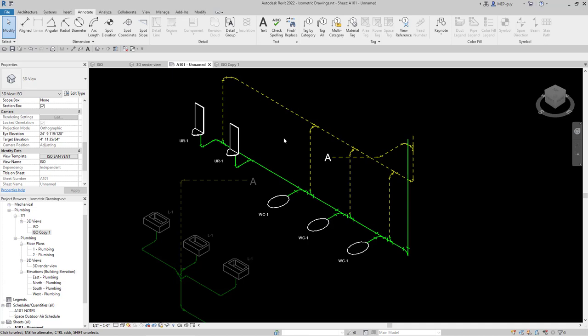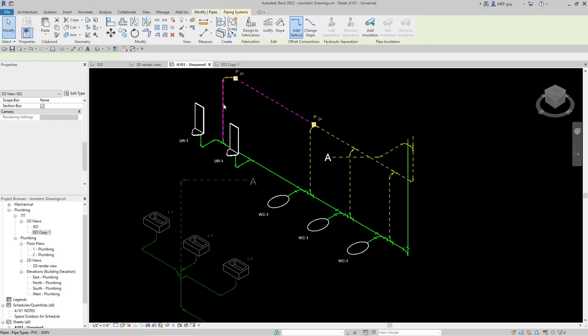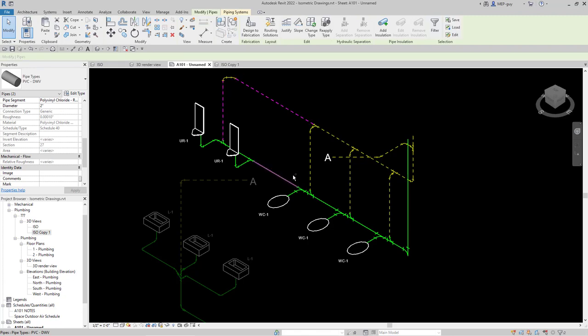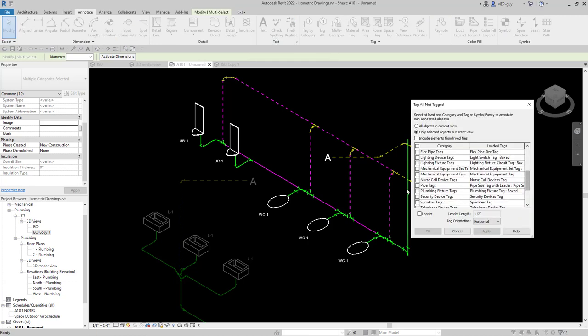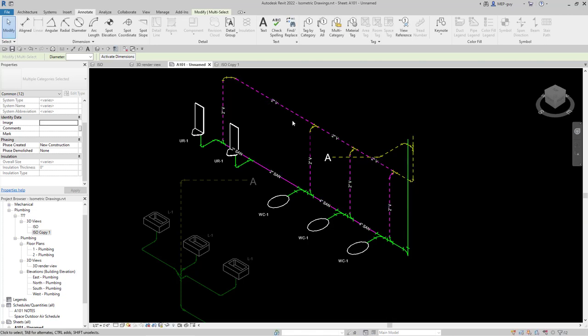Now I want to tag all the piping. I'll select all the big pieces using the control button and dragging selections. With all pieces selected, I go to Annotate, Tag All, go down to Pipe Tags, and click the box. I'll select the pipe tag — no leader — and click OK. The nice thing about this method is it puts the tags right in the middle, perfectly centered within each pipe. One tag is overlapping my fixture, so I'll delete that one and use a leader tag for that type instead.